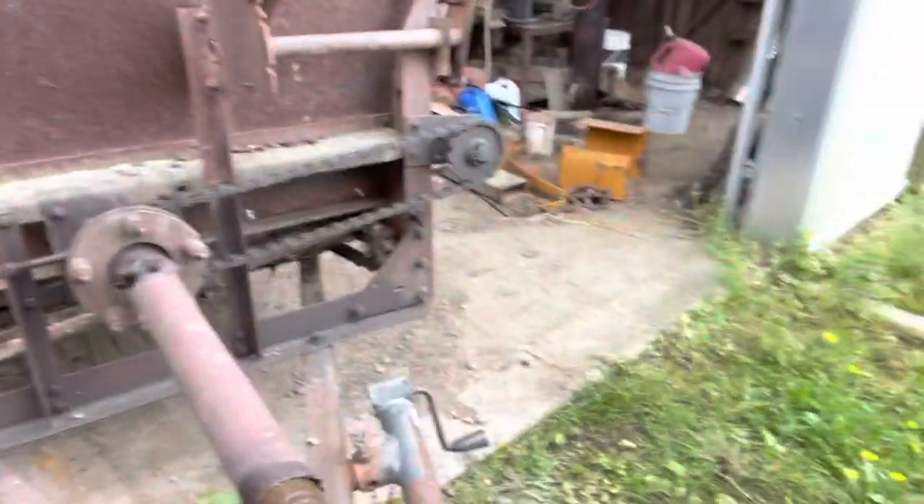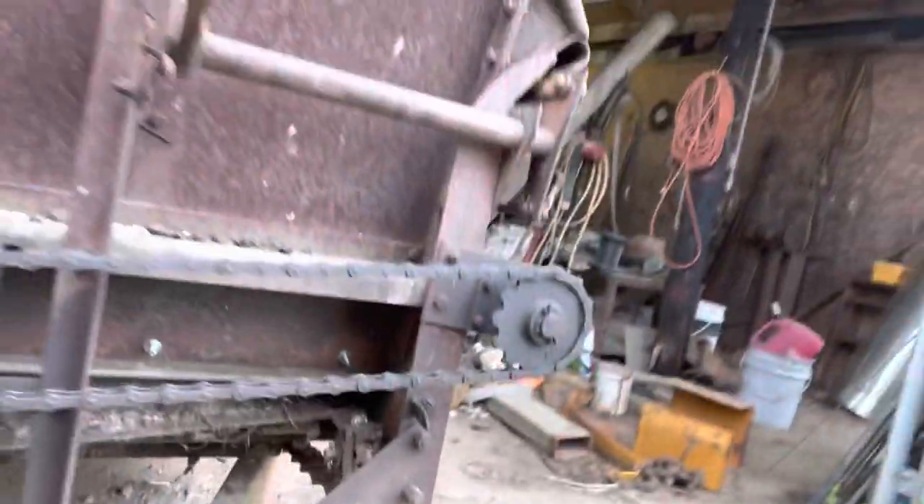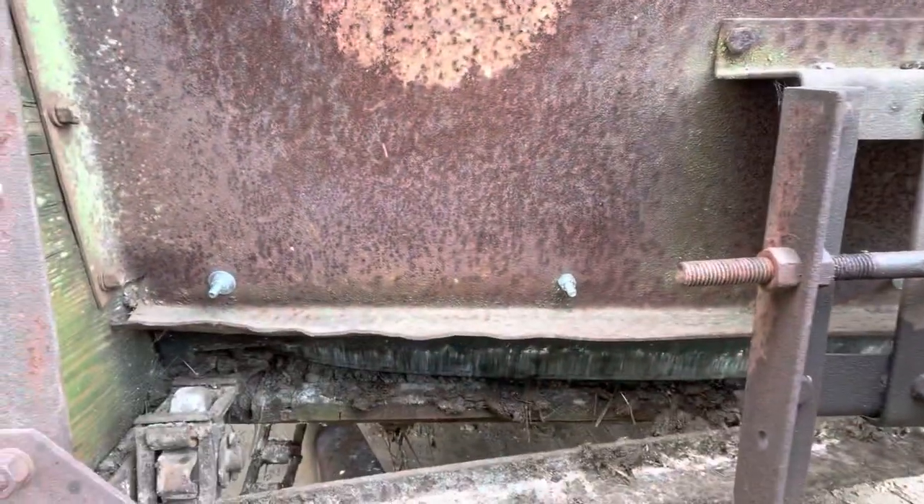I noticed it — didn't hear anything, but I noticed, as you can see, that side is that way, this side is not. So we are going to fix this, hopefully. I have a bunch of spare webbing here, so that's a bonus — I don't have to go buy it. Because I looked it up just for my own curiosity, and each individual link now is like $7. Definitely not cheap by any stretch — not that anything is cheap anymore.